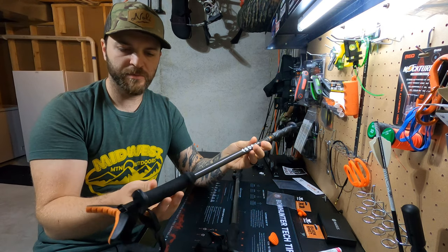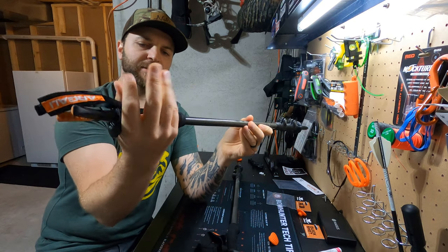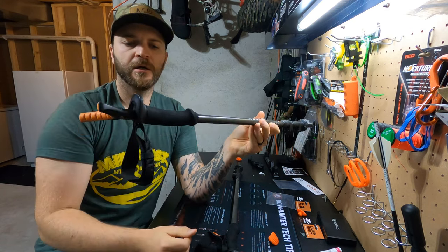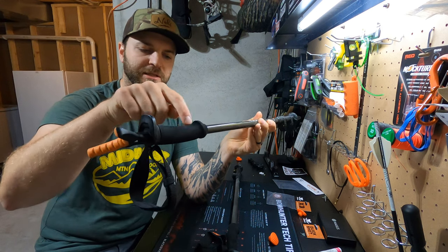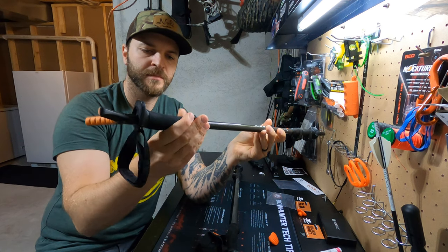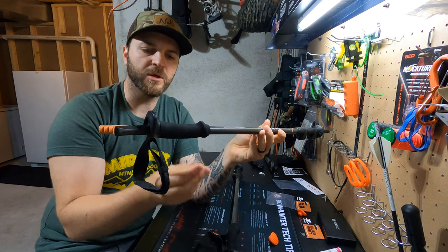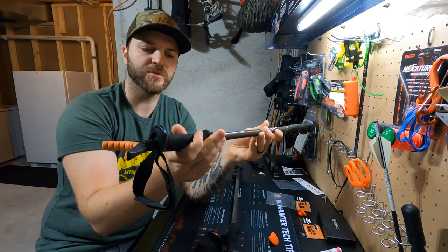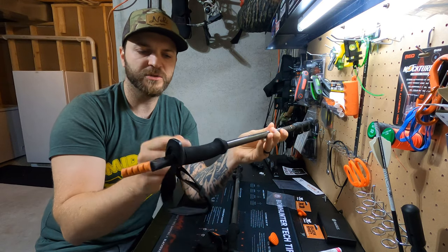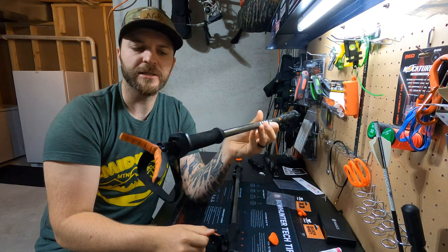Don't see much downside to them yet. I guess if anything, the handle here seems to be a little tiny bit on the small side for my hand. I do wish that this material up here was cork instead of this plastic or kind of squishy rubbery type thing. We'll see how this holds up — with other poles, after some time the sweat on your hands will break down this material and your hands start turning black. I wish that was cork, and that would really make these things perfect.